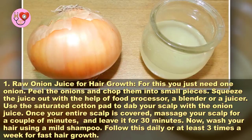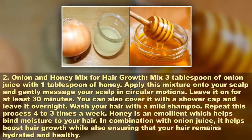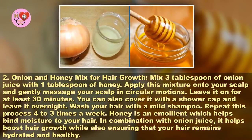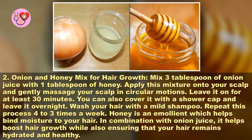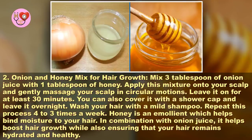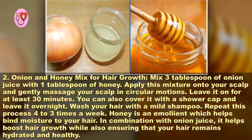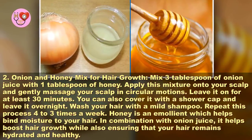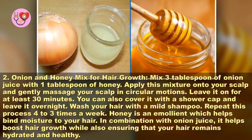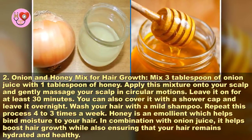Method two: onion and honey mix for hair growth. Mix 3 tablespoons of onion juice with 1 tablespoon of honey. Apply this mixture onto your scalp and gently massage in circular motions. Leave it on for at least 30 minutes. You can also cover it with a shower cap and leave it overnight. Wash your hair with a mild shampoo. Repeat this process three to four times a week.